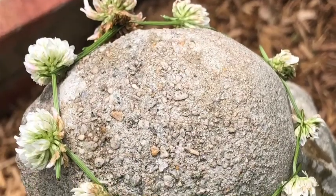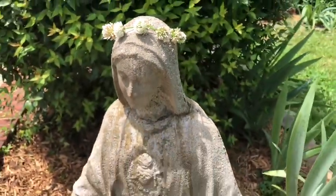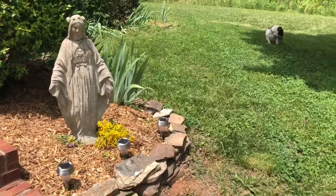We used our crown to put on our Mary statue in the yard for our May crowning. This is the simplest idea for a May crowning ever — the kids can do it practically themselves. You don't need to buy anything; it's so easy and it makes this activity so doable.